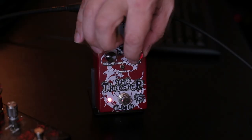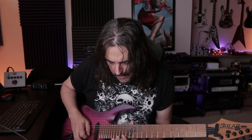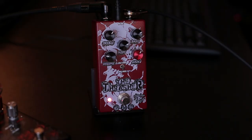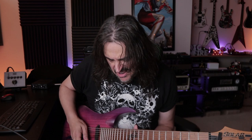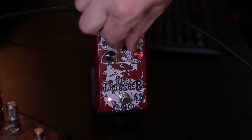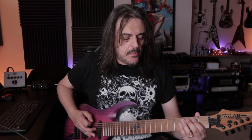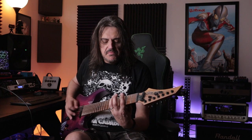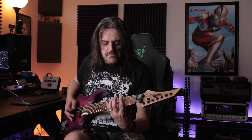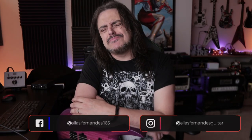Let's try some solos here — a little bit more gain, more mids. Let's try something super heavy. Remains super tight even like that. Let's try some solos here.